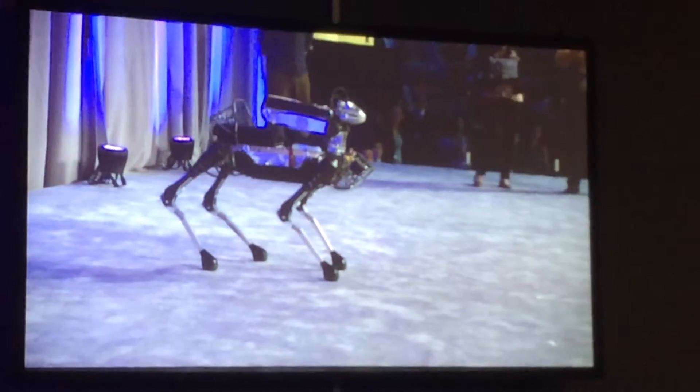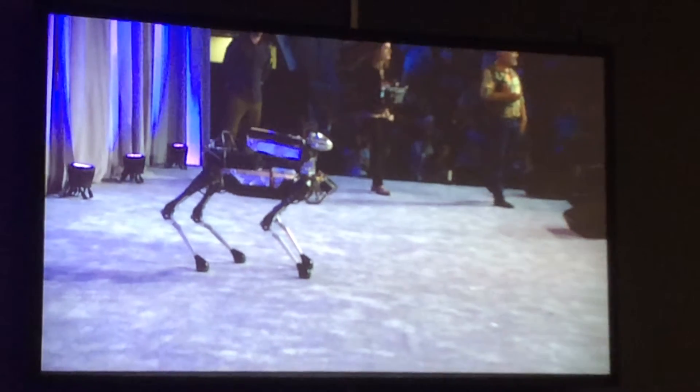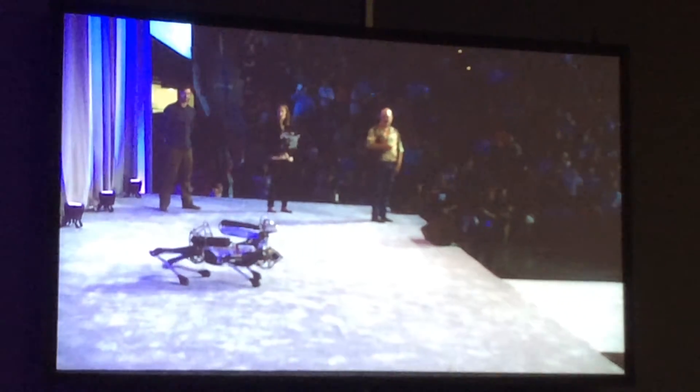Thanks, Gina and Seth. We're going to actually have Spot Mini here after the talk, so if some of you want to come up and see him, you can.